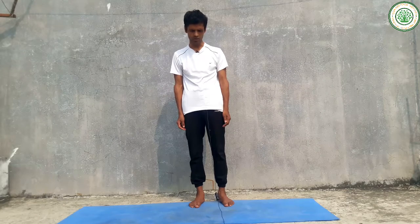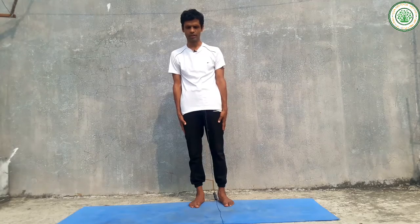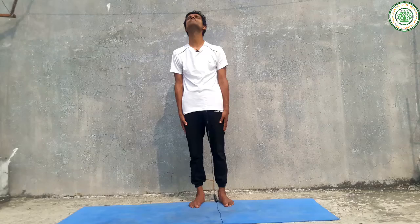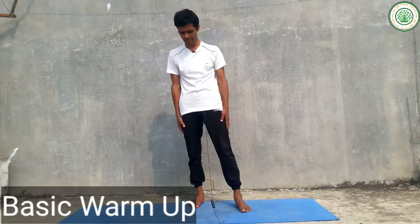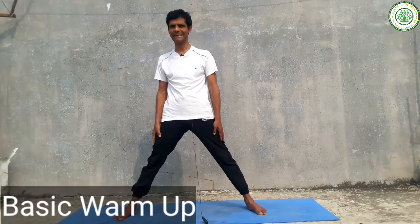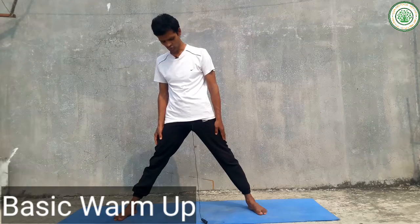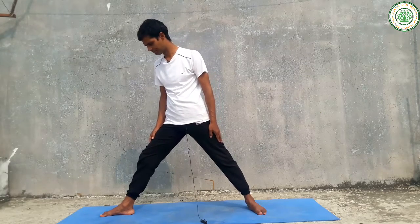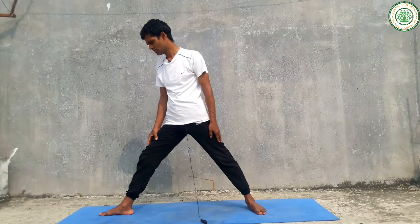Therefore you can do this very useful yoga posture. Always do a basic warm-up first. If you complete your basic warm-up for nearly 30 seconds to one minute — or if you have more time, you can do 30 minutes — then you can start.